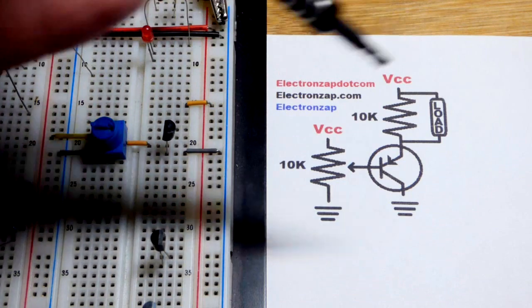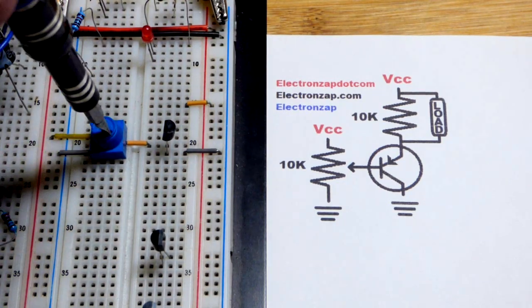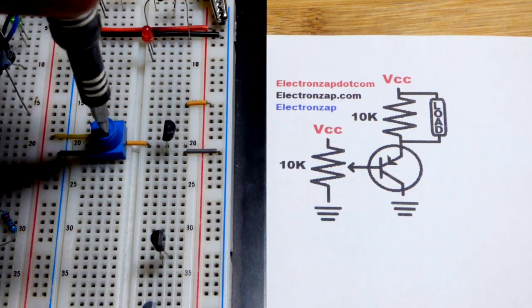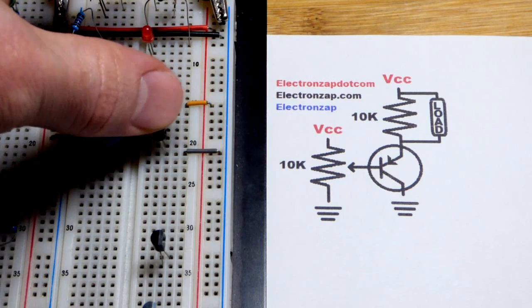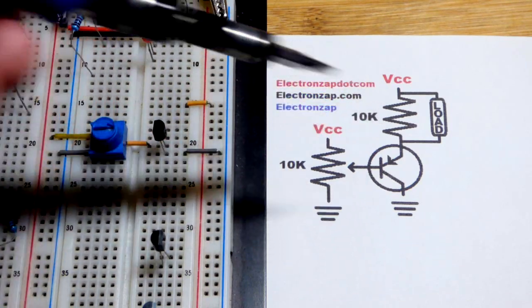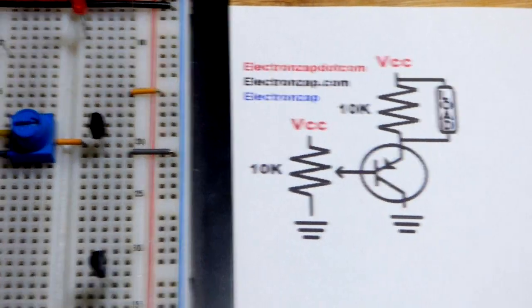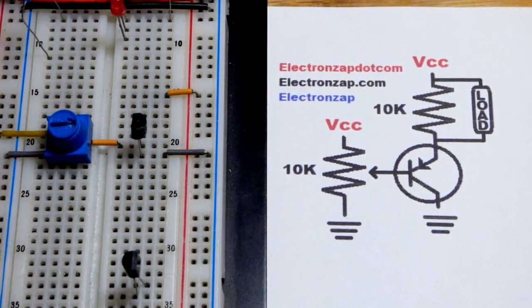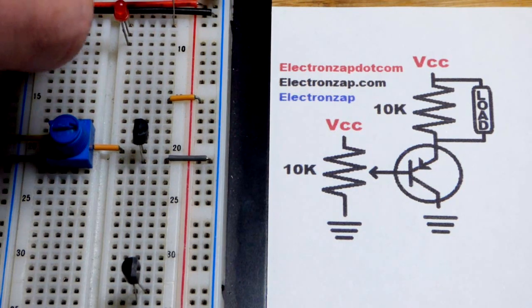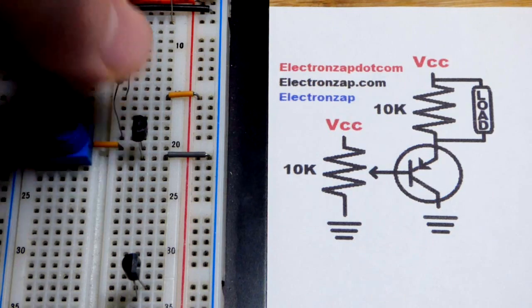We're going to use 12 volts. Right now it's going to be somewhere around 6 volts — we can go up to 12 volts and down to 0 volts. We don't absolutely need this resistor, but it really helps. We're going to grab a 10 kilo-ohm resistor. It helps hold the voltage that we set under certain circumstances, so it's a good idea to always add it.